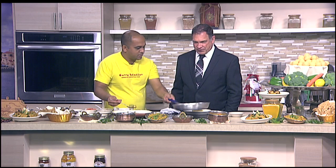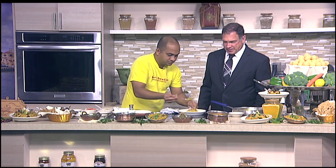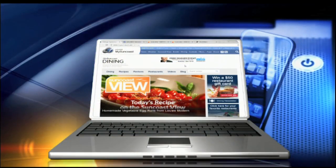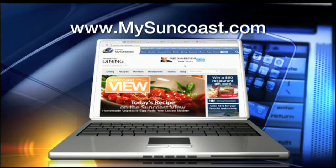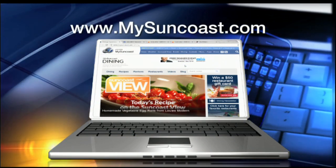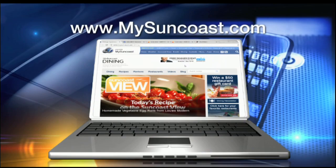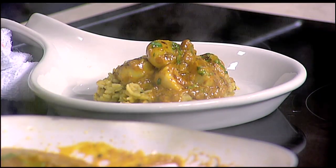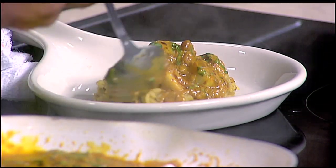So we're going to top this one with the scallops first. While you plate this up, I want to remind everybody that the recipe for this is on our website, mysuncoast.com — all the video instructions, the recipe, the whole guide will be right there for you. It's pretty simple, but those are not spices I would typically have in my house.